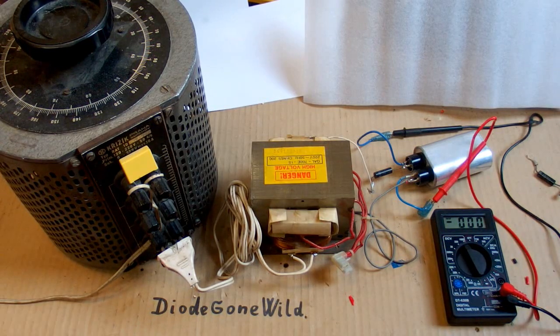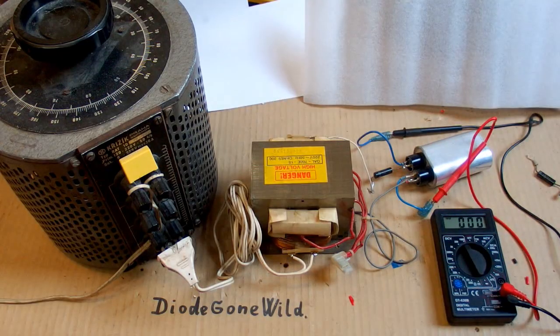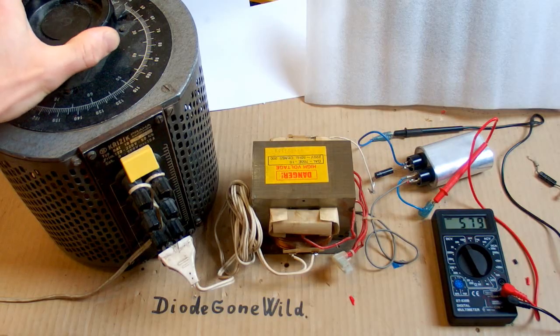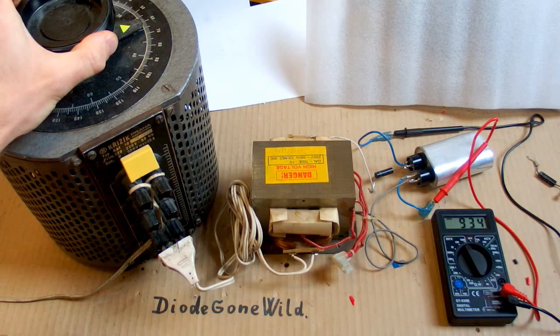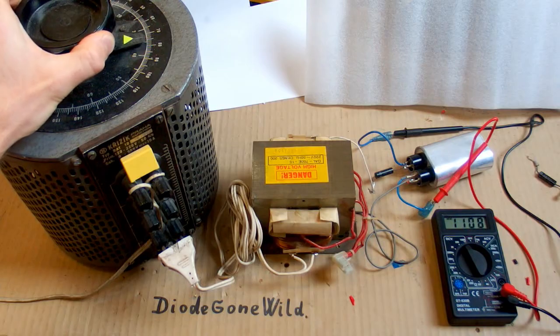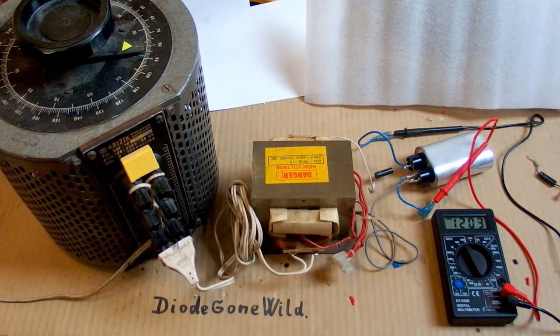Now let's try DC voltage using a simple rectifier with a high voltage diode and capacitor from a microwave oven. Let's see what happens: 400, 600, 800, approaching 1000 — that's okay. Now 10% extra, 20% extra, and still okay at 1200 volts. So it seems nice.